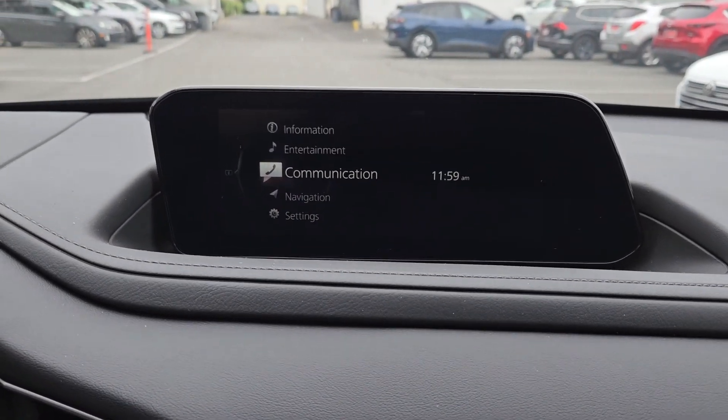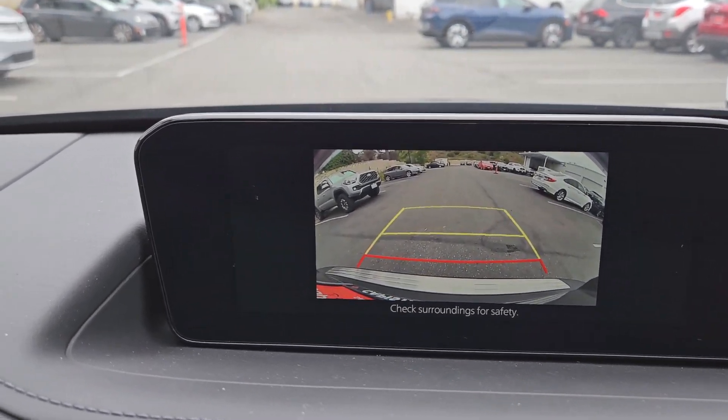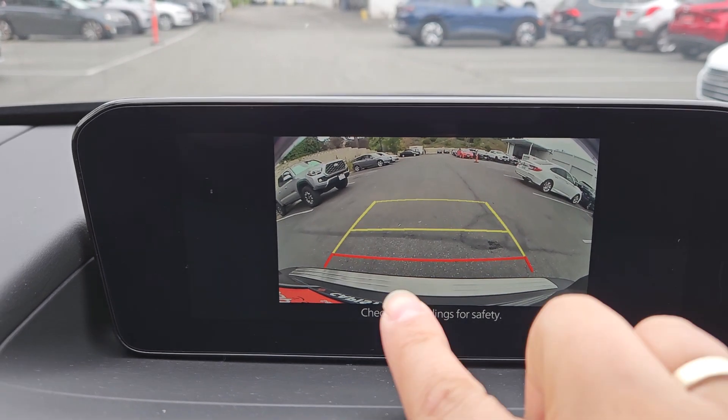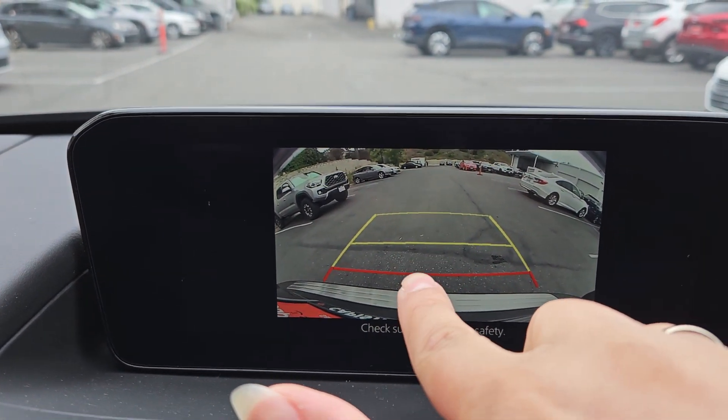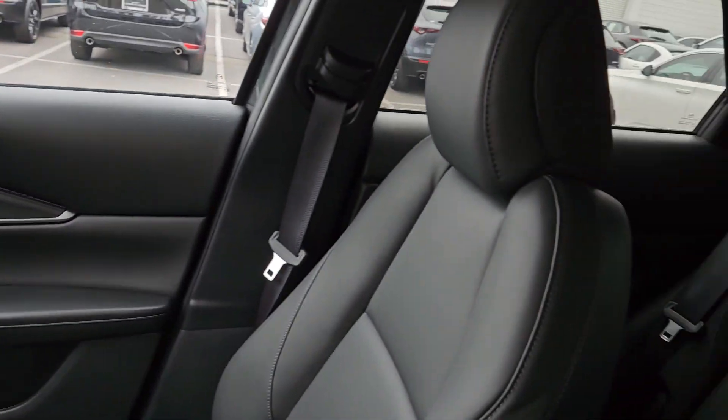The last thing I want to show you here is the backup camera, and then we'll go over what is different between this and the trim below. This is your bumper — one, two, and three feet distance — and here it is.